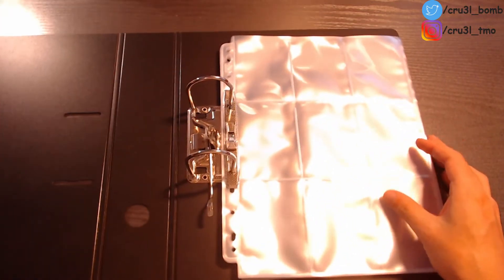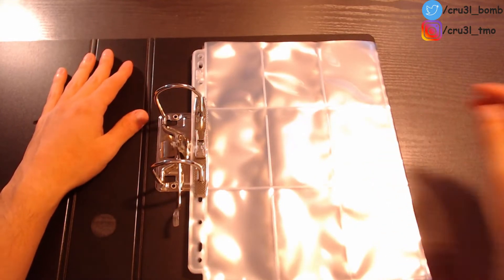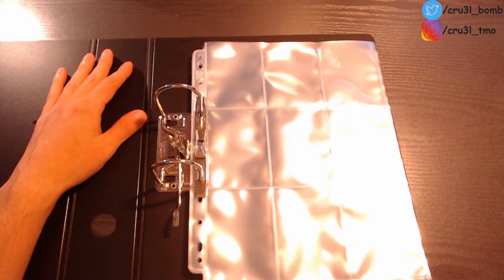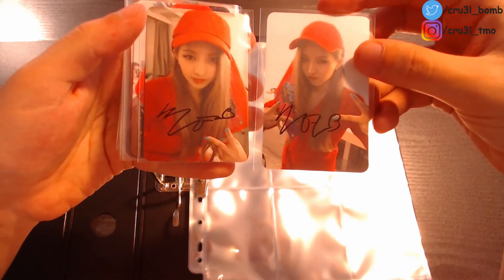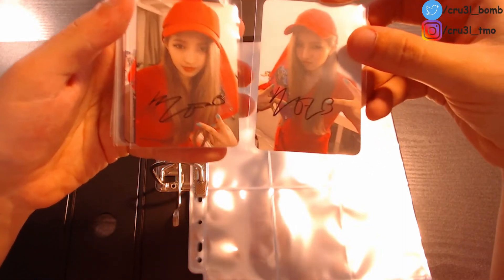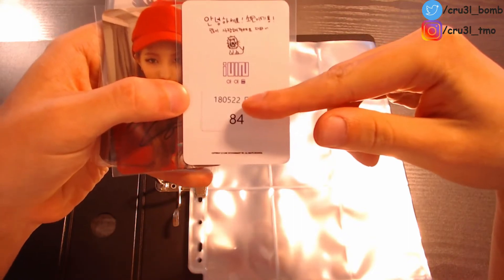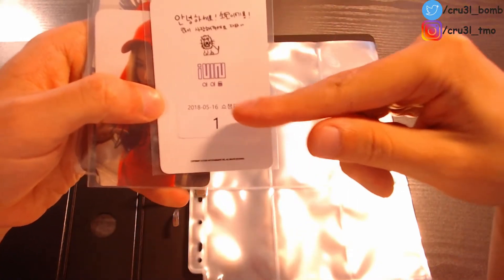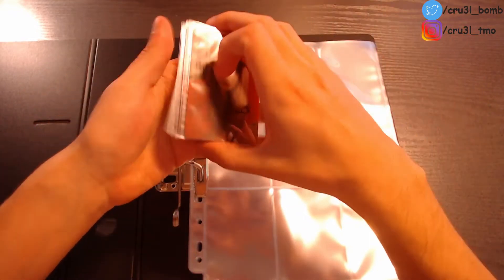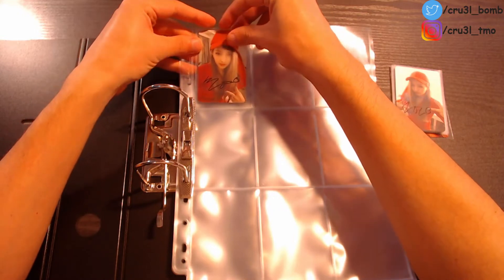Here we go — this is my binder from the inside. These are all the nine-pocket pages. I would say let's start. I'll be starting with my two most special photocards, which are the Soyeon broadcast photocards from the Latata era and from the I AM era. This one is from the comeback stages — I believe from the show on the 22nd of May 2018, and this one is from Show Champion on the 16th of May 2018, number one. I'll put these in the front because (G)I-DLE is my ult group and Soyeon is my ult bias.